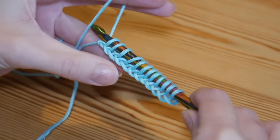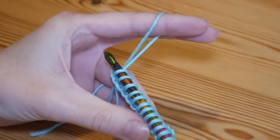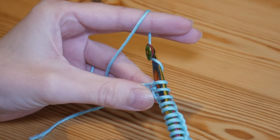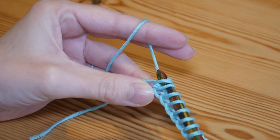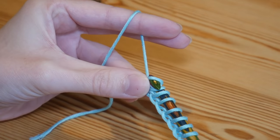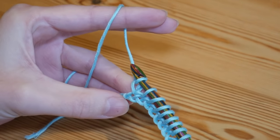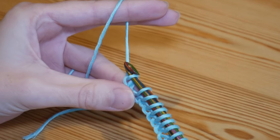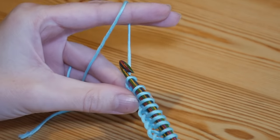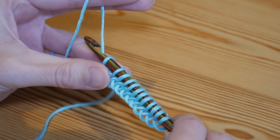You will now have all of your loops on your hook and we're going to start working the stitch back across. Yarn over and pull through that very first loop only — that end stitch is always different, you only pull through one loop on that very first stitch as you work back across. For the rest of these stitches you're going to yarn over and pull through two loops.